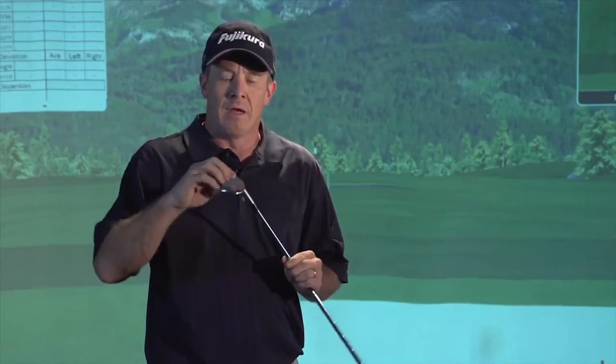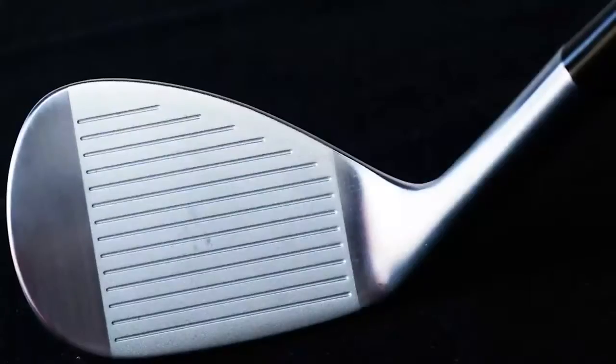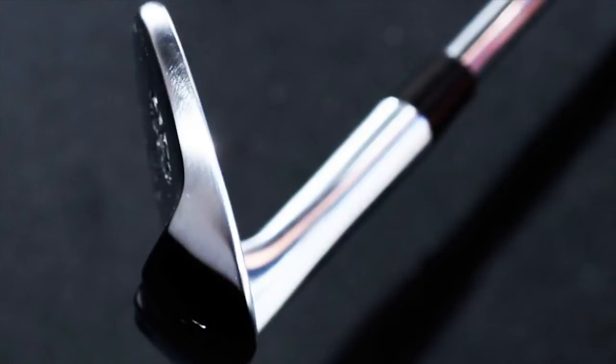They've also created a nice solid bounce. They've lowered the bounce on this wedge, and it is very good for fairway lies. You might find that with lower bounce, certain players may want a little more bounce. This is a very good all-around wedge — a beautifully crafted wedge. Miura is known for their craftsmanship.